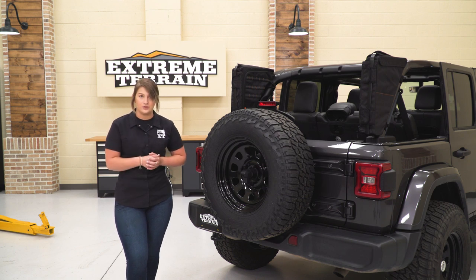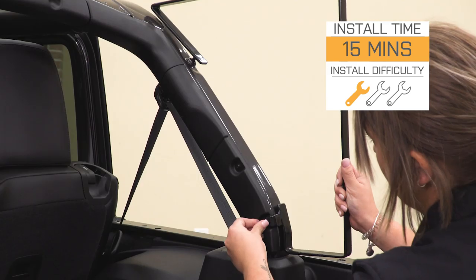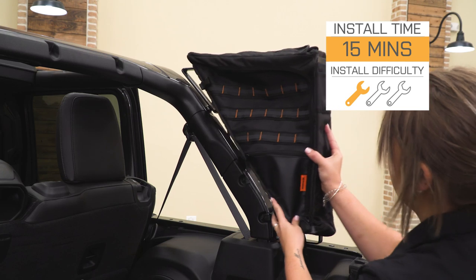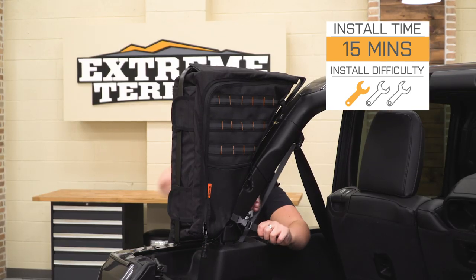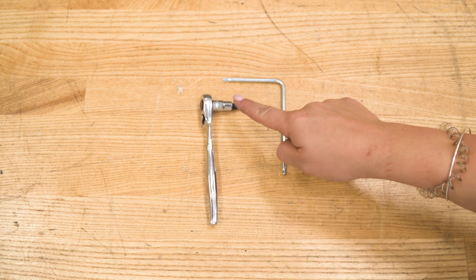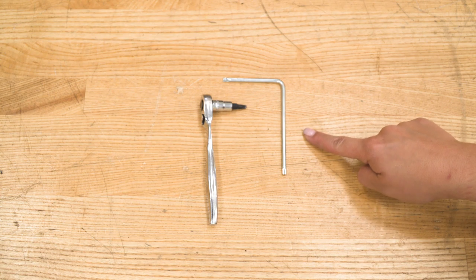Install is going to be very easy at a one out of three wrenches on the difficulty meter, taking you probably 15 minutes to get the job done with one tool. The tools I used for my install were a quarter-inch drive ratchet and a T25 Torx socket, or you could use the provided tool.